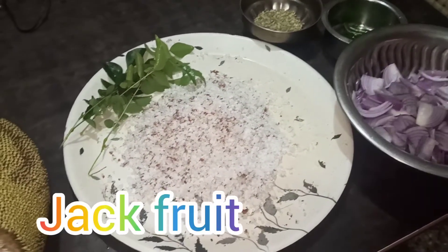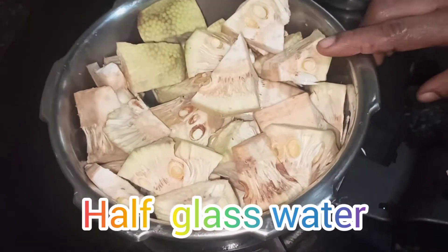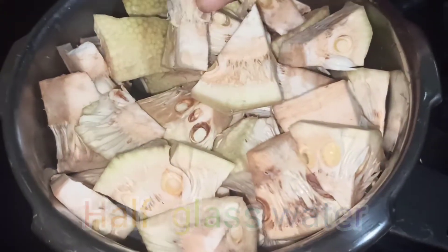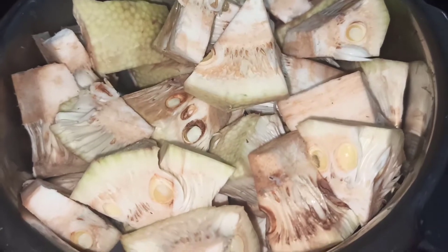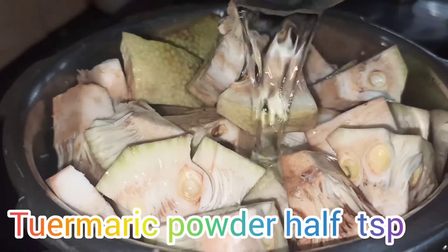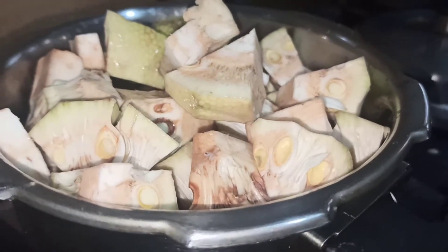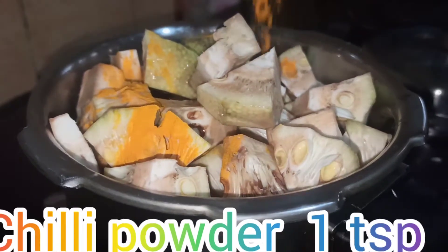I'm cleaning the pot. We are cleaning it for a while.